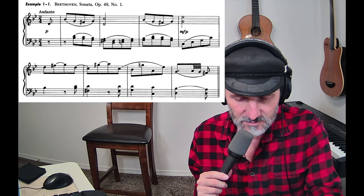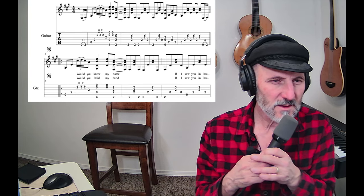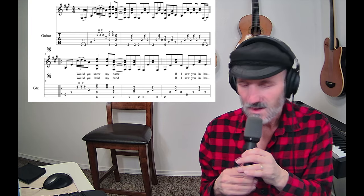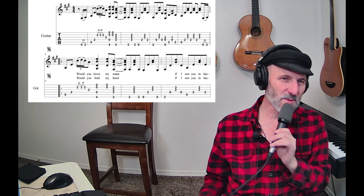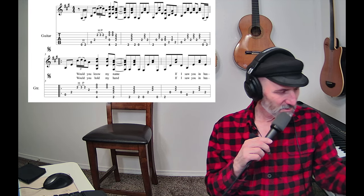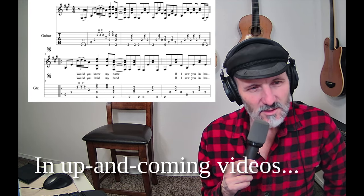Okay, so this is a Beethoven sonata, Opus 49 Number 1. And then I'm going to put on the screen 'Tears in Heaven,' which is a wonderful piece — a fantastic piece of music by Eric Clapton.